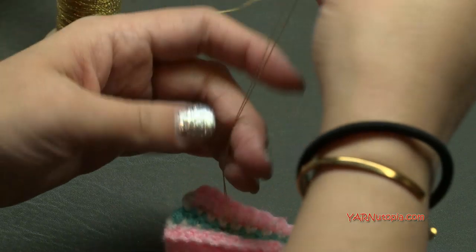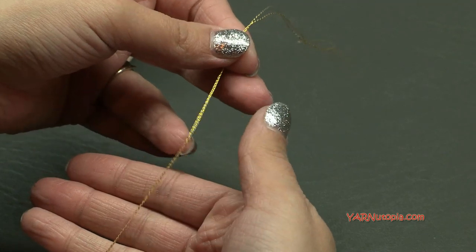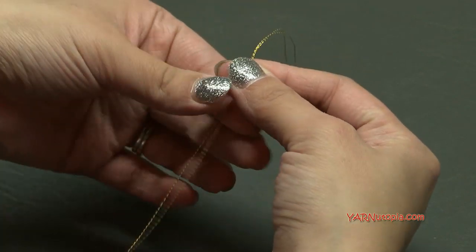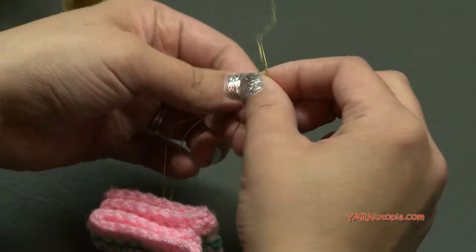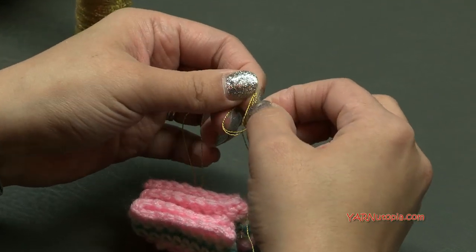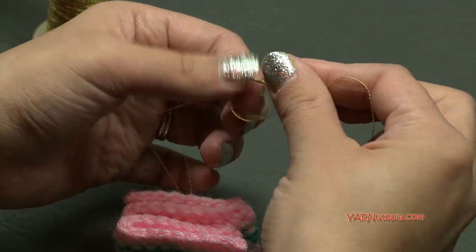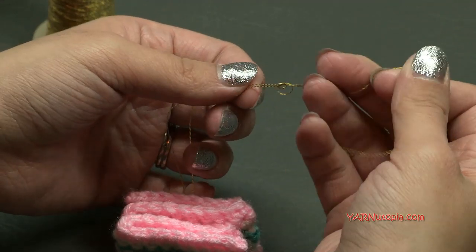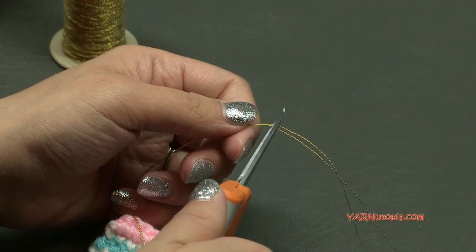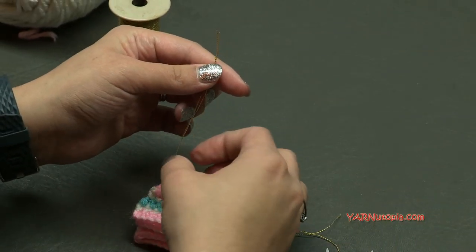Now you can see how long you want your ornament to be — I would say about four fingers worth, and then a little extra to make the knot. So I'm going to come right here, wrap this around kind of like how we do a slip knot, then bring these strands through all the way and pull tight. And that is where we make the ornament loop. Then you can cut this short right above the knot, and that is becoming the ornament.